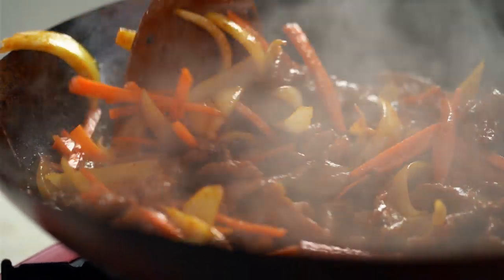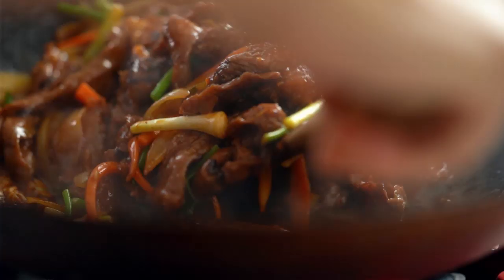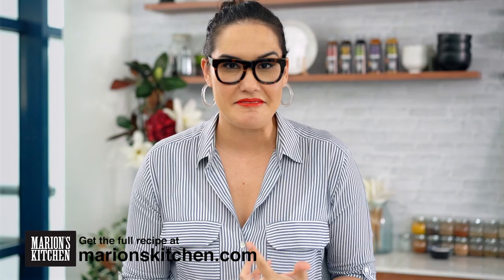This is not your average beef stir-fry. This is super tender and glossy — just check that out — beautiful spicy Korean flavors too. What more could you ask for? There can be so many things wrong with a beef stir-fry: the beef is tough, the beef is dry, the beef is unappealing, not tasty — all those things. But we're going to fix all of those problems for you with a few little tips and tricks.